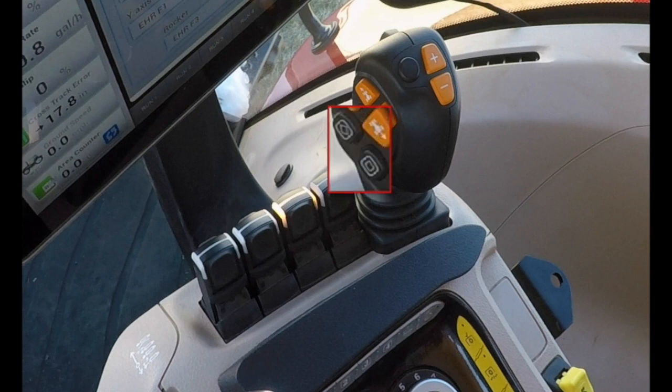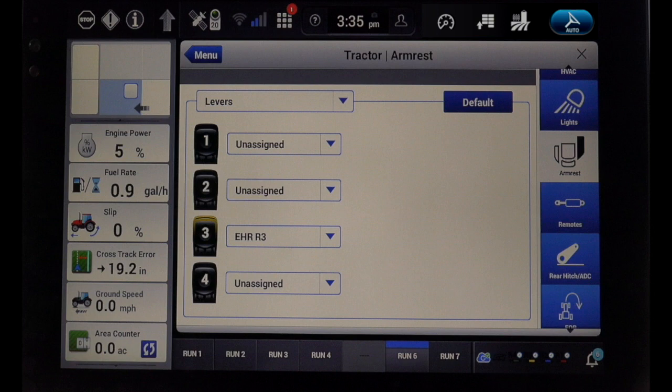There are two programmable buttons on the left side of the handle. When either of the programmable buttons are pushed, the operator will be taken to the Pro-1200 programming screen, where the operator can assign the button a function.